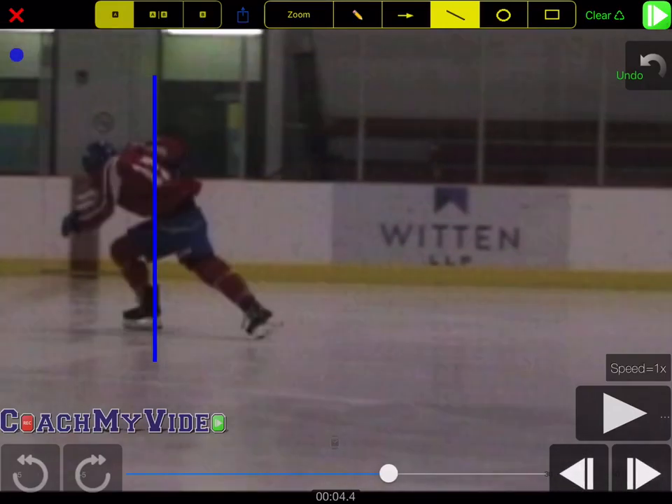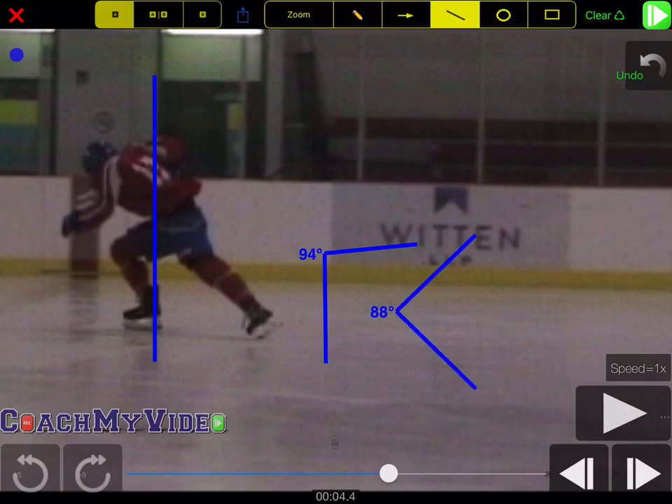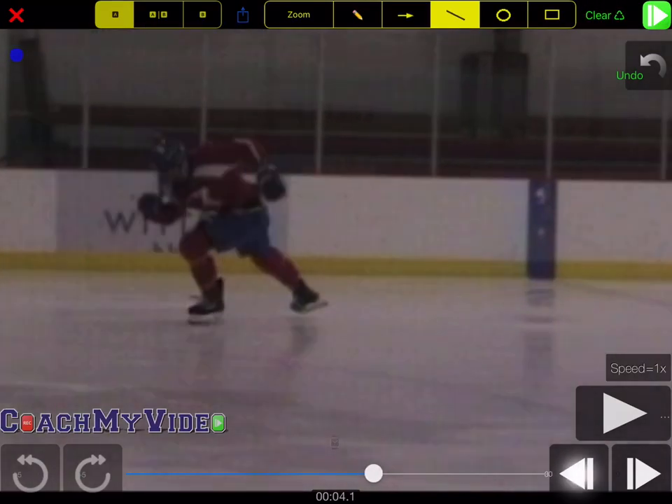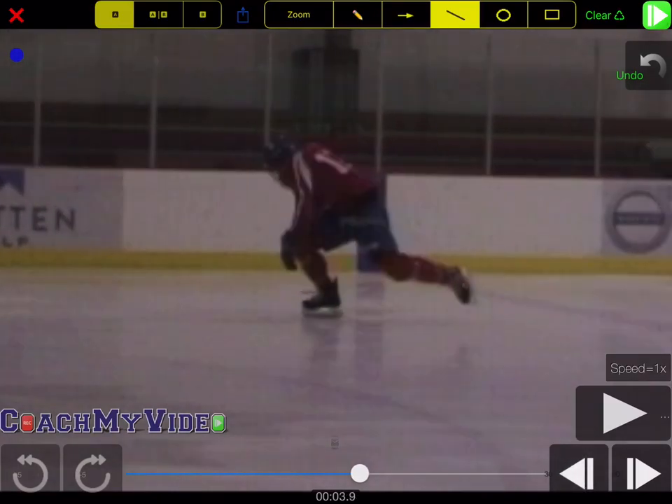With a player with less ankle mobility, what we typically see — if you think about somebody sitting in a chair — we might see a 90 degree angle such as this. However, what Matt's done now is we've tilted that chair forwards and created that same angle but allowed the hips, which are up here, to sit more over top of the ankle, which is down here. So if we create that line, what we now do is we allow the athlete to get in a position to take the next push sooner.